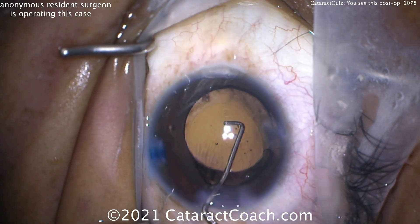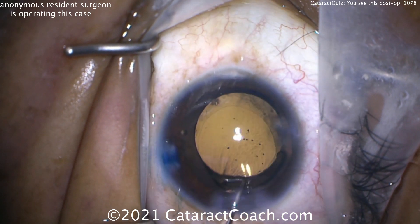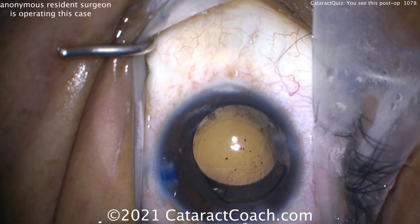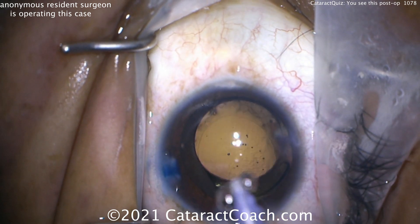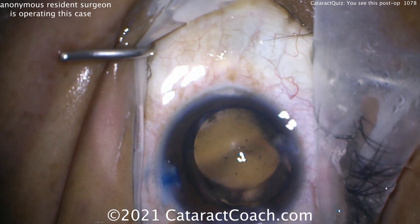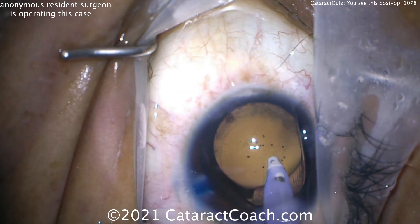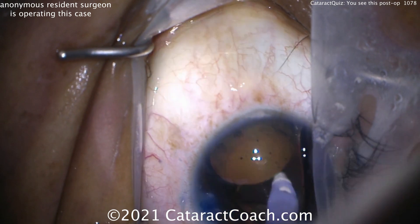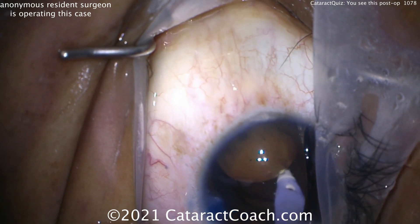Trying to center the lens — that looks like a little bit of progress, but still not beautifully centered just yet. At this point I'd actually rotate the lens in the bag more. Now going underneath the optic to remove viscoelastic.